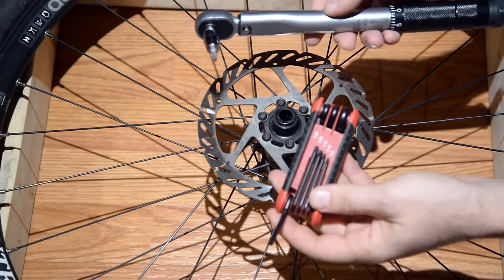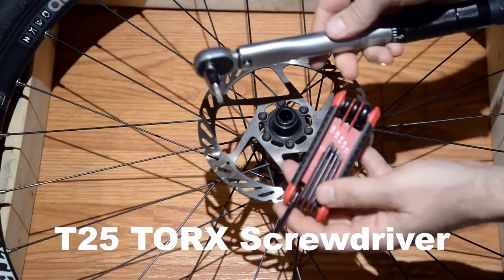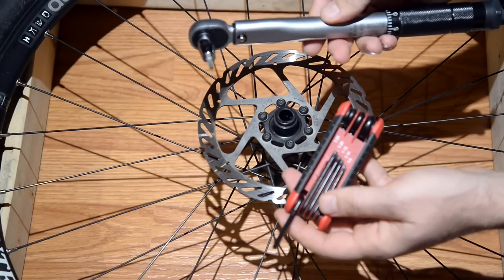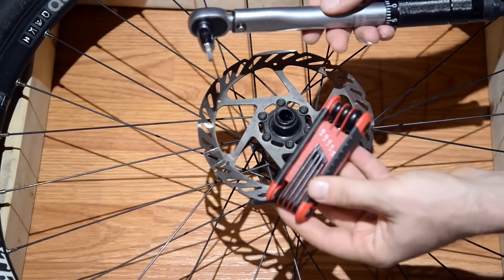The only tool you need for this operation is really a T25 screwdriver. I have a torque wrench as well, and I'm going to use it only because I have it. But you can get away just by using a regular T25.